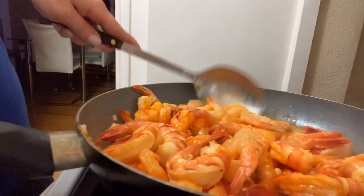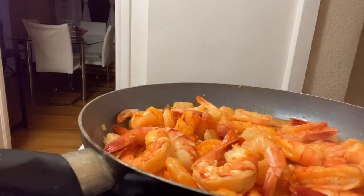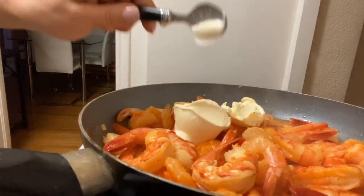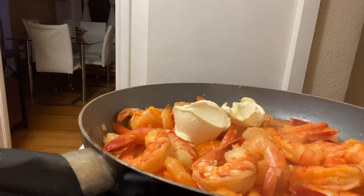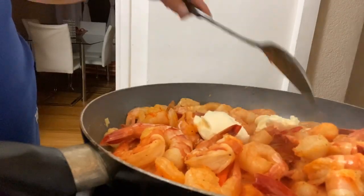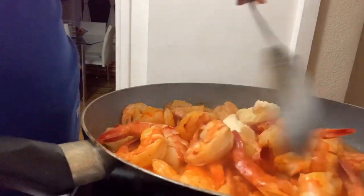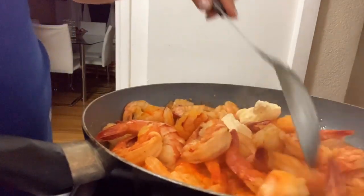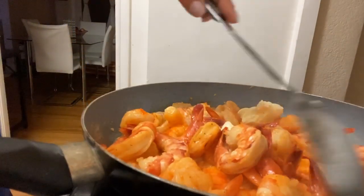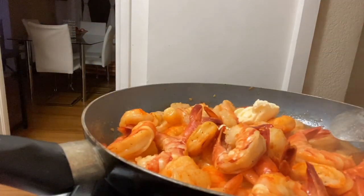What we're going to want to do is add another two tablespoons — or teaspoons, whatever you prefer — of butter. Let that just melt in there. We're not going to add any water just yet, we're going to wait for the butter to melt.